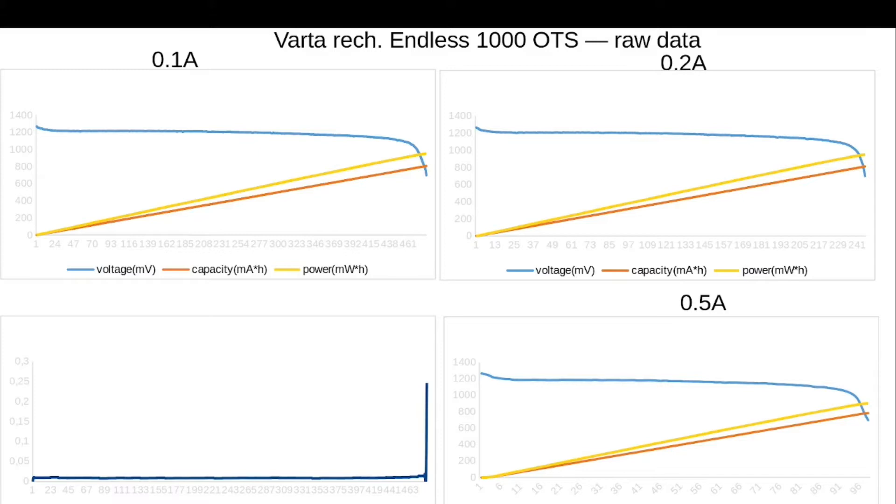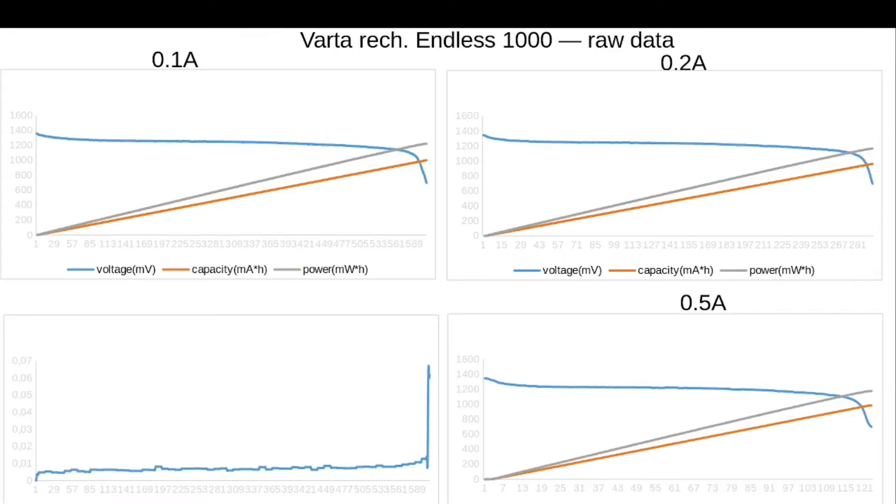Here is our data for Varta rechargeables Endless 1000 mAh off the shelf. I will not comment on these graphs because they're mostly typical for rechargeables — I will only comment if something unusual pops up. Varta rechargeables Endless 1000 mAh after recharge: internal resistance stays really low until the very last moment, so I think it's a good sign.